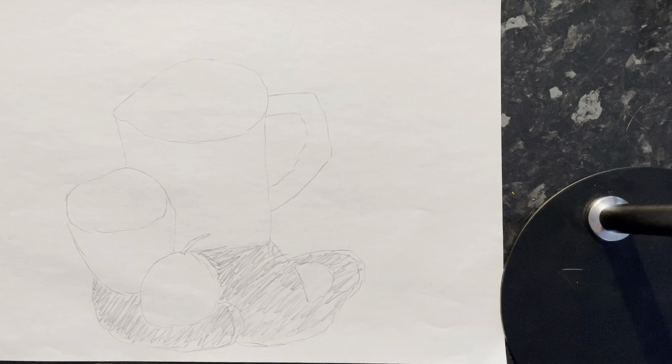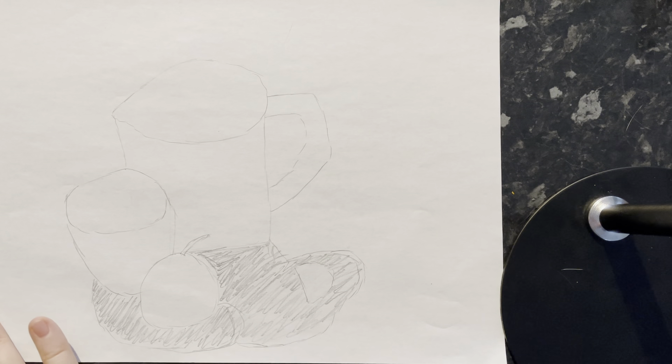Today we're going to add colour and tone to our sketches from last lesson, so you'll need your sketch in front of you.